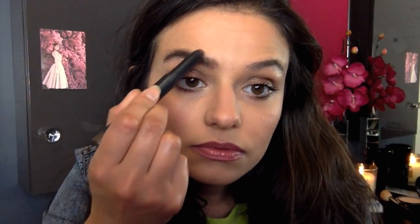Brow mascara on its own is great but if you've got sparse or partial brows then using the big brow pencil from MAC, or any kind of big chunky brow pencil — I'm using Spike — that's going to give you a lot more definition.